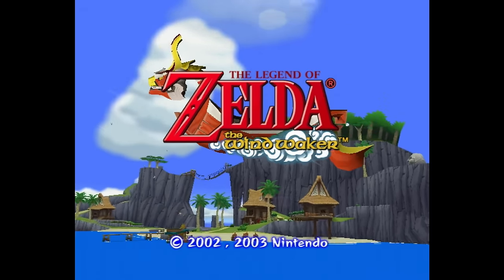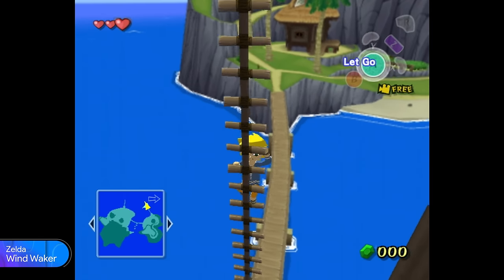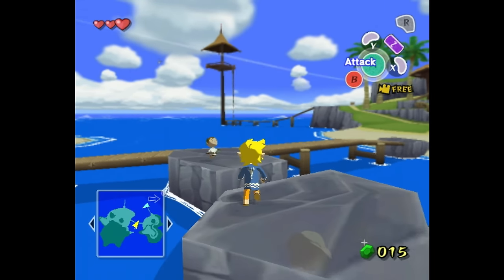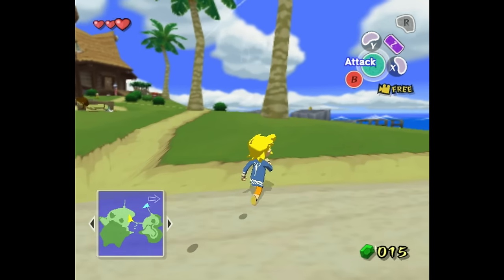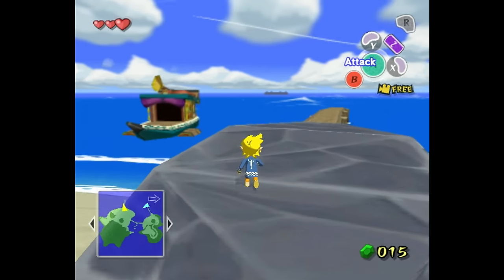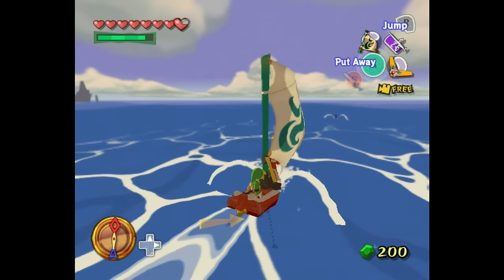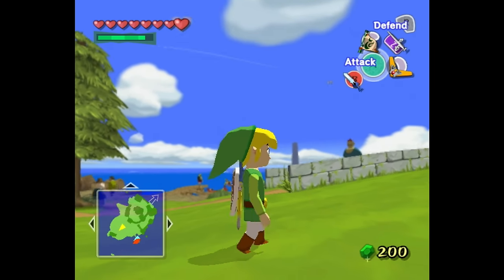The GameCube's own Zelda game is The Wind Waker, and this game is awesome. I purchased it as soon as I got my Nintendo Wii. I never understood the resistance a lot of people had with its art style — the game has always looked amazing to me, and since it doesn't feature photorealistic graphics, it aged really well. Not only that, but it also sounds amazing. This game's soundtrack is a masterpiece. Regarding gameplay, it's lots of fun with lots of exploration, puzzle solving, and combat. I highly recommend it.